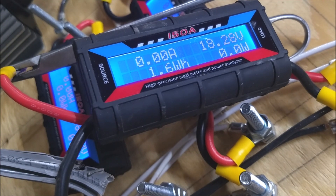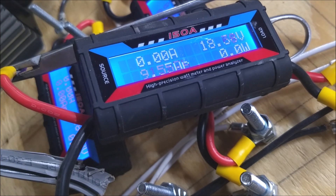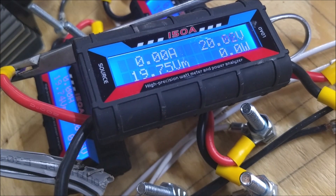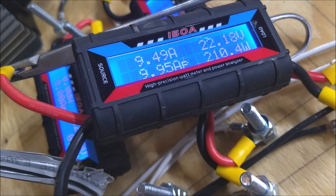220 watts — I don't know if that's the high I already have. I'm going to try a different drill.